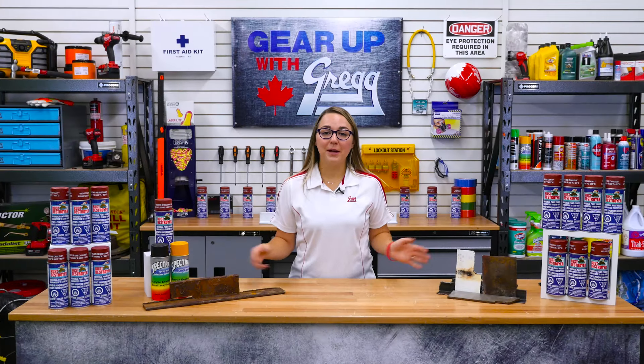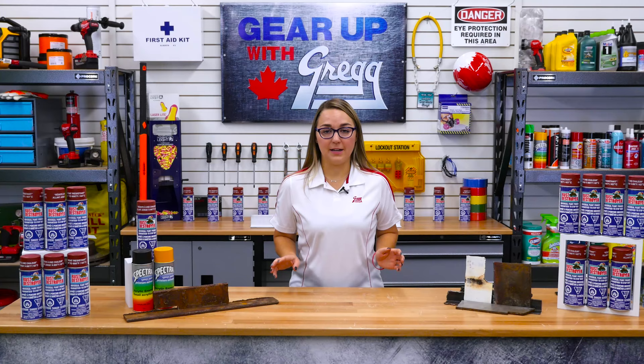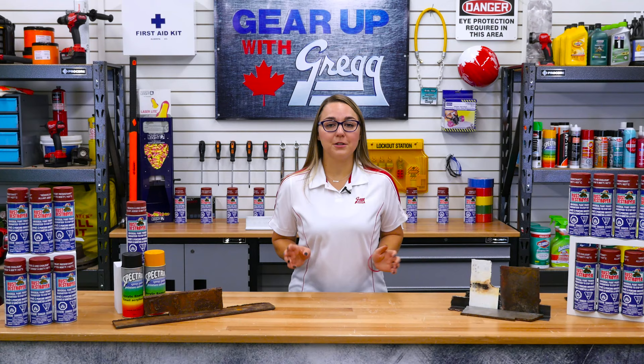Whether it's the metal door on your backyard shed or the steel beams on a bridge, rust can cause a lot of damage over time, and that's why you have to stop it in its tracks. My name is Angela and I'm part of the marketing department here at Gregg Distributors. Welcome back to another episode of Gear Up with Greggs.